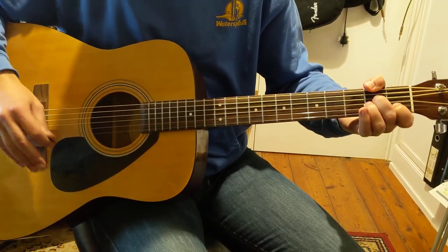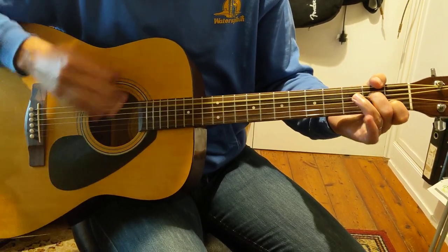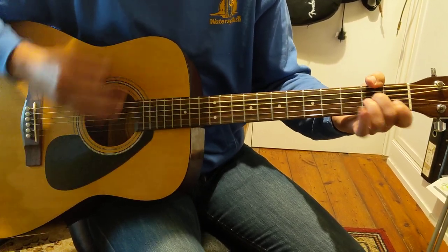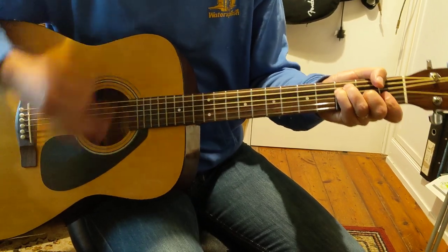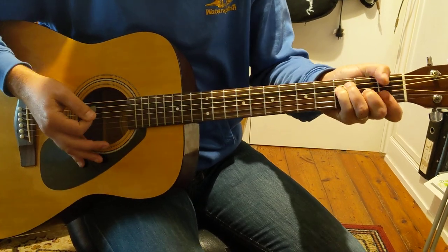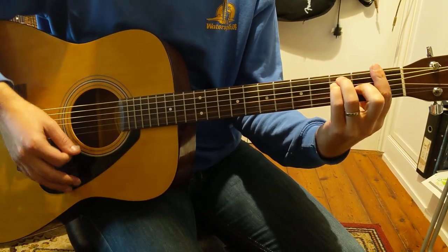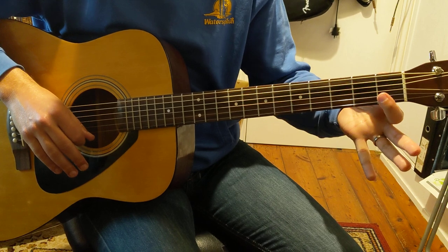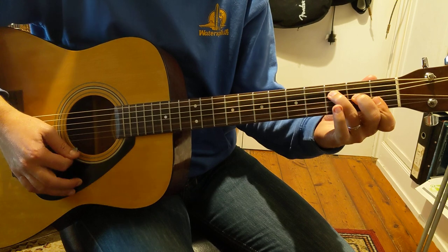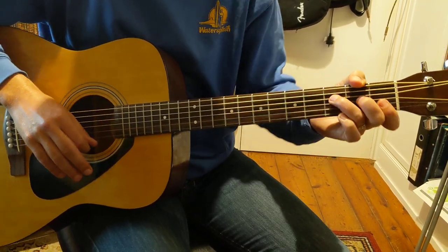Then the next little line we've got is the same again: A minor, C major, E major, A minor, then we've got two bars of F major. You can see I'm playing a grab chord here with my thumb. You can also play a regular bar chord, or if bar chords aren't your thing just yet, you put your first finger across these two, second finger, third finger — that's a little F. You can play a slightly longer F or a full F, up to you — I'm sure Noel won't mind.